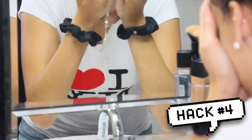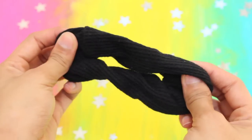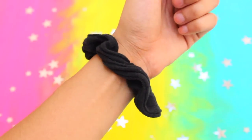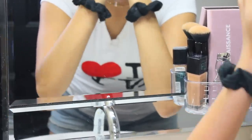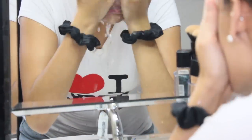Next hack is a simple way to prevent water from dripping down your arms and splashing everywhere when removing your makeup. Put on thick, large hair scrunchies on your wrists — the scrunchies stop the flow of water from going downwards all over your arm, sink, and floor. As you can see, the water clearly swerves straight into the sink, preventing any mess. Next time you rinse your face, make sure to try this simple life hack — it makes all the difference in the world.